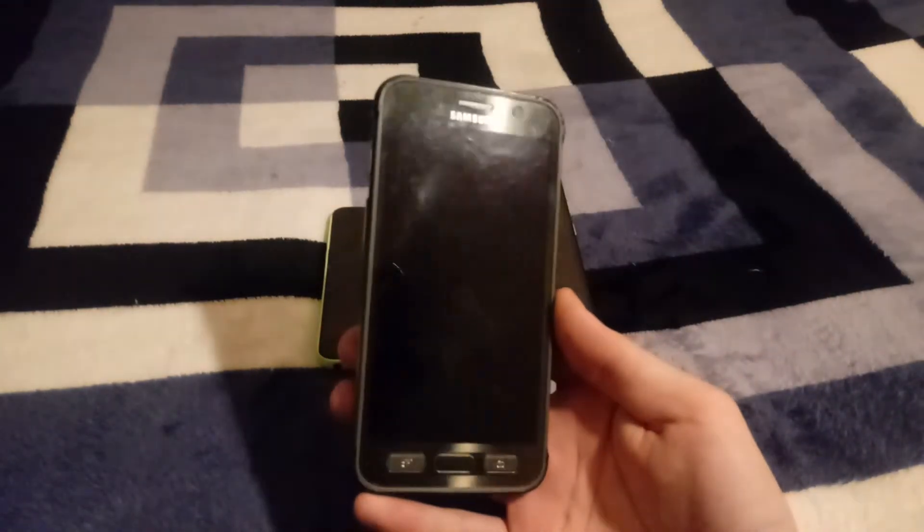Hey, what's up everyone, TechGeek Josh here back again with a new video. I found more phones on LetGo, but before we take a look at them, I want to show you guys the Galaxy S7 Active that I was able to get for $50.